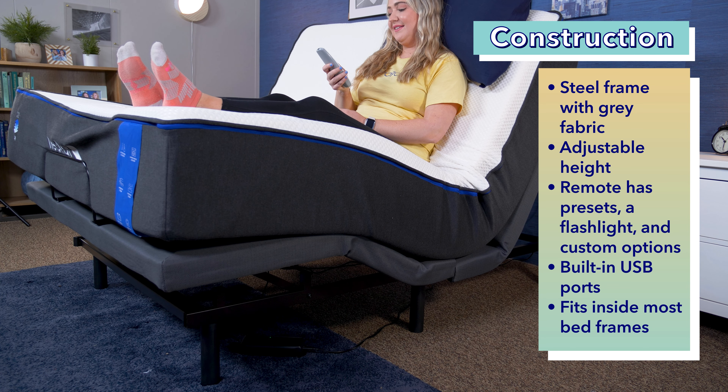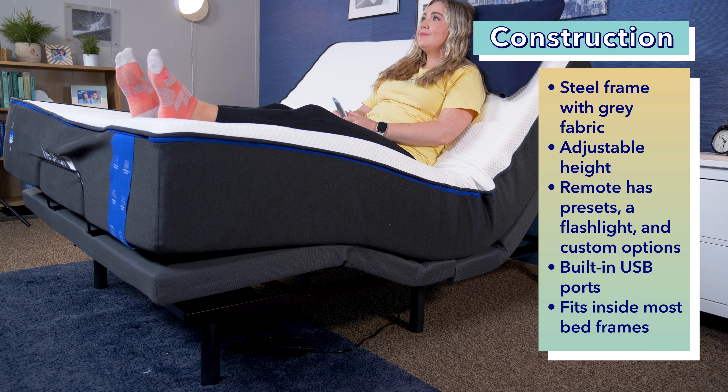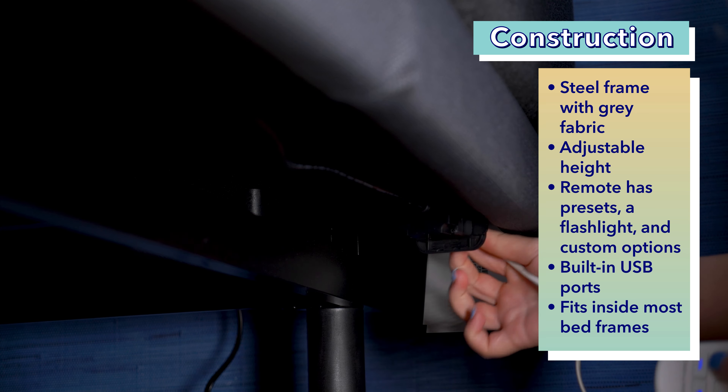First up, let's talk about the construction and materials. This adjustable base allows you to lift and lower both the head and foot of the bed using a remote or an app. It's made with a steel frame and gray upholstered fabric, and has eight-inch and three-inch steel legs wrapped in plastic, along with two-inch extenders so you can adjust the height. The remote has 19 buttons total, where you can also preset it to be flat or in different positions you like.